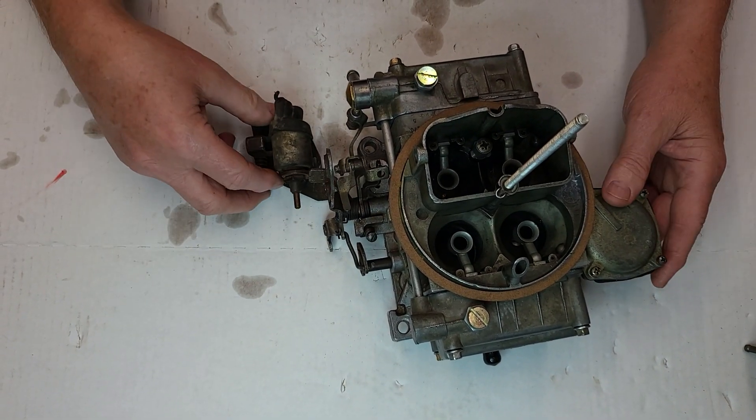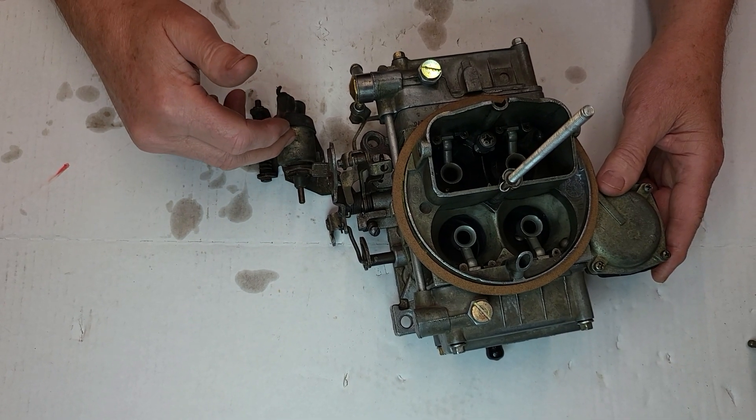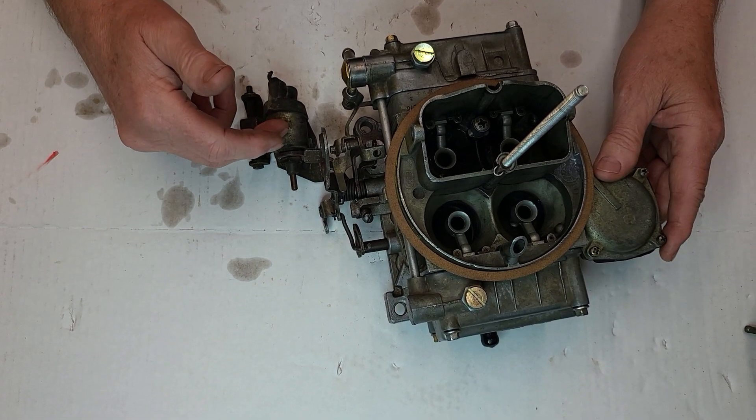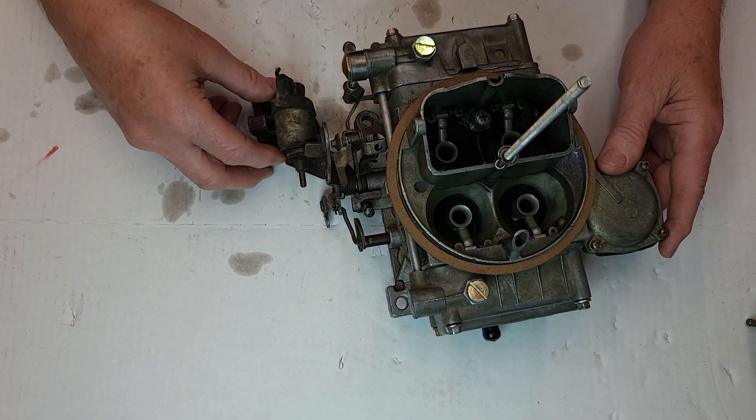These things are kind of expensive — they're pricey, and they were pricey back in the 70s too. At the Ford dealership I worked at, they were $100 or better. But now I think you can get them for $50 to $100, somewhere around there. And there are probably different manufacturers other than Standard Motor Products.